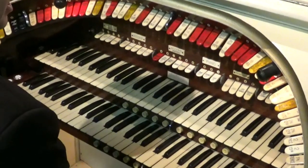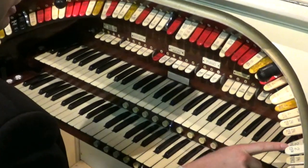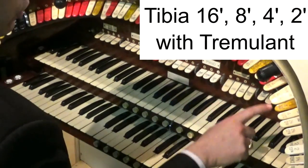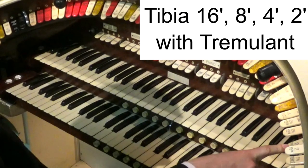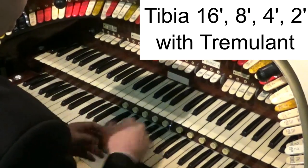That's on the top keyboard, the main keyboard of the organ. If I put all the tibias on — the 16, the 8, the 4, and the 2 — this will give us what you might call a chorus of tibias.